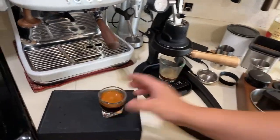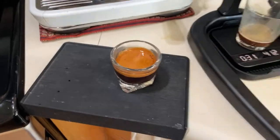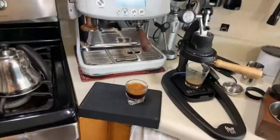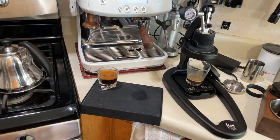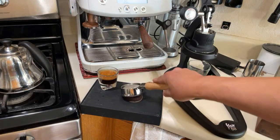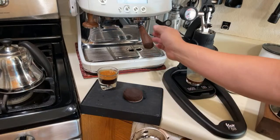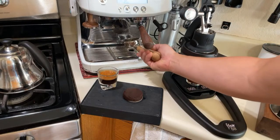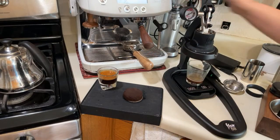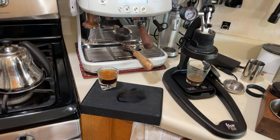Look at this wonderful shot of espresso, guys! Full of crema. Let's take a look at the puck — nice and dry. I'm just going to wash it with hot water from my Breville Barista Pro. The puck is nice and dry — works pretty good. Ready for the next shot.